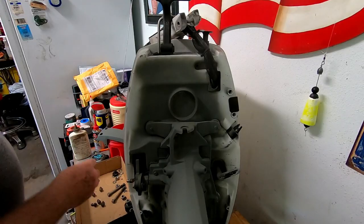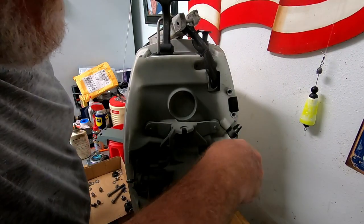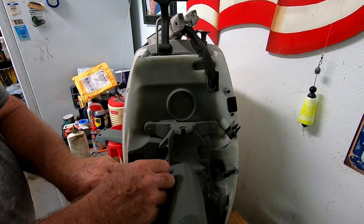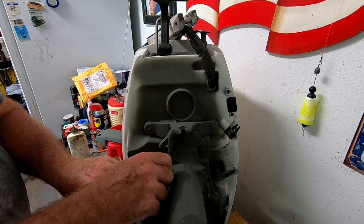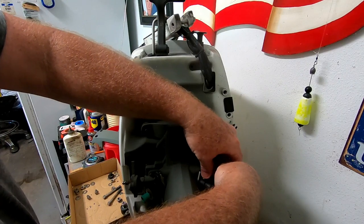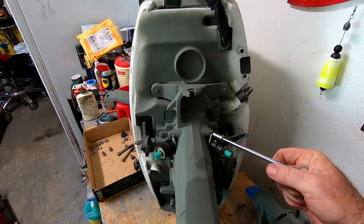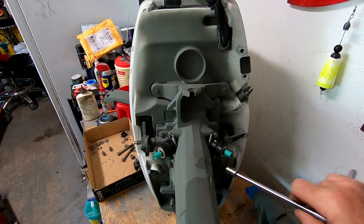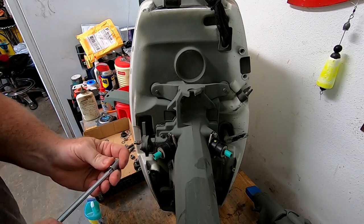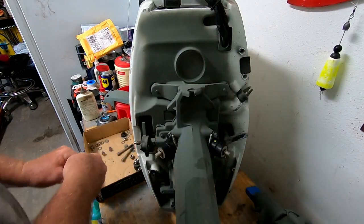First thing we'll start with is the lower mount — start one bolt, slide the other one in. Everything's prepped with never-seize, stress once again an aluminum base never-seize. Lower mount's on. Now we can do these upper mounts — same thing, start one bolt, stab the side of it, tighten the other bolt in. With these motor mounts I took all the bolts from that fresh water mid-section I bought — they were in better shape thread-wise and corrosion-wise than this old salt water motor.